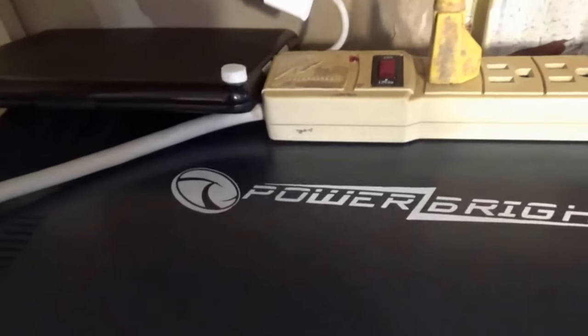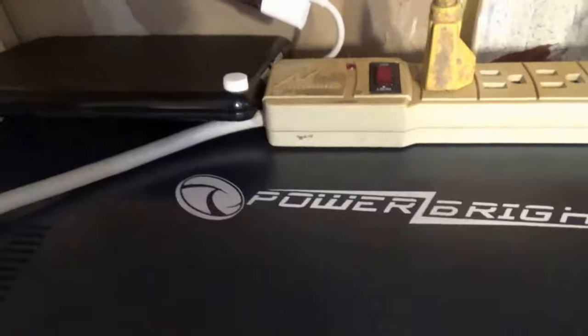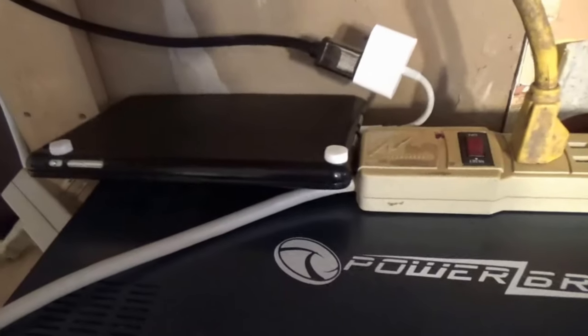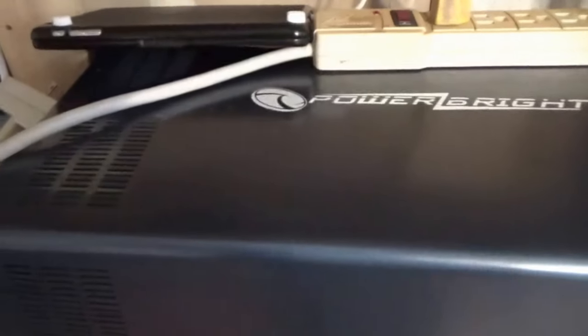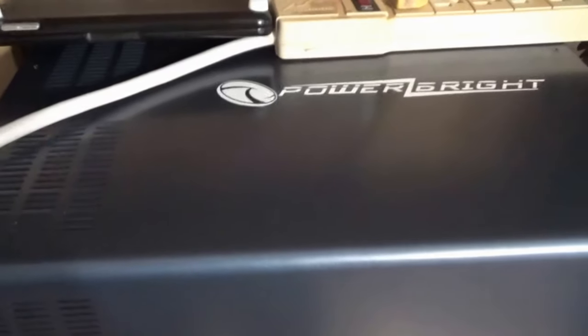It does that big chirp thing when it starts up. Works great. I've been running a 32 inch LCD television. Very happy. Running the TV, I can run more sensitive stuff like the pellet stove on this. Once I get everything wired in, this is all going to be enclosed.